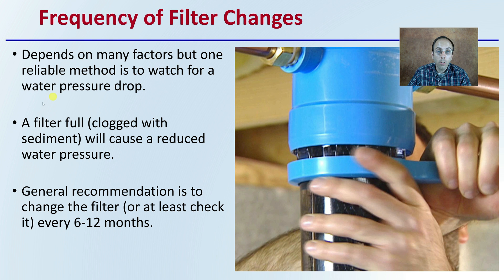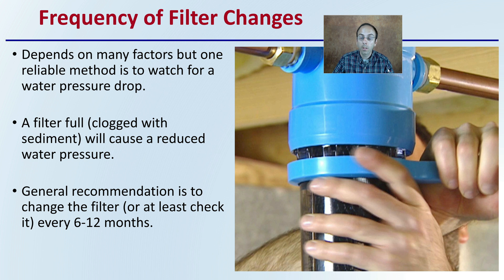How frequently should you change a filter? This depends on many factors. One reliable method is to watch for a pressure drop — a full filter clogged with sediment will cause reduced water pressure. The general recommendation is to change or at least check it every 6 to 12 months. Installing pressure gauges before and after the filter lets you monitor them; if one starts reading very differently, that can indicate the filter is getting clogged or filled with sediment.